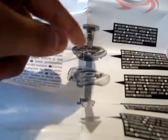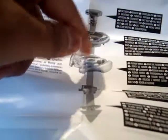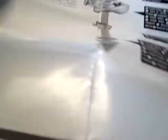You've got the face bolt, fusion wheel, energy ring, spin track, and performance tip.